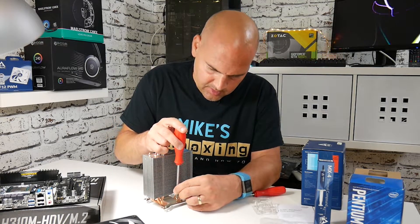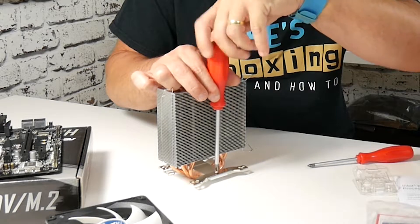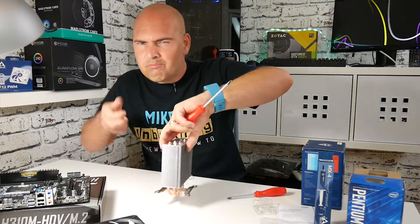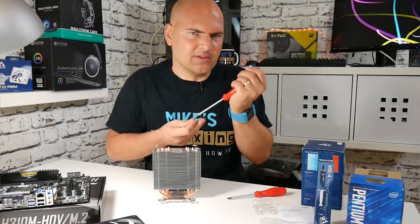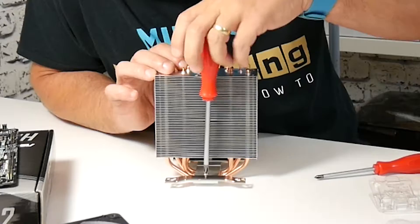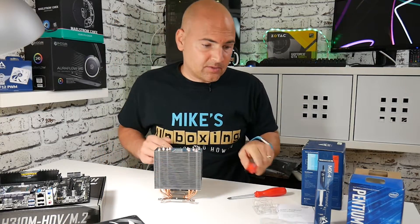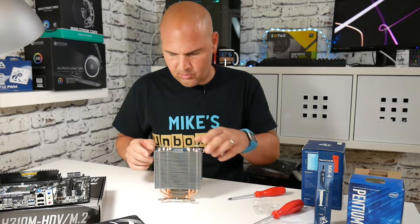A magnetic screwdriver will probably make life a little bit easier. Once you get the screw to the bottom, don't over-tighten it — just give it another little cinch. Once the screws are connected, the CPU cooler is pretty much ready to go on the board.